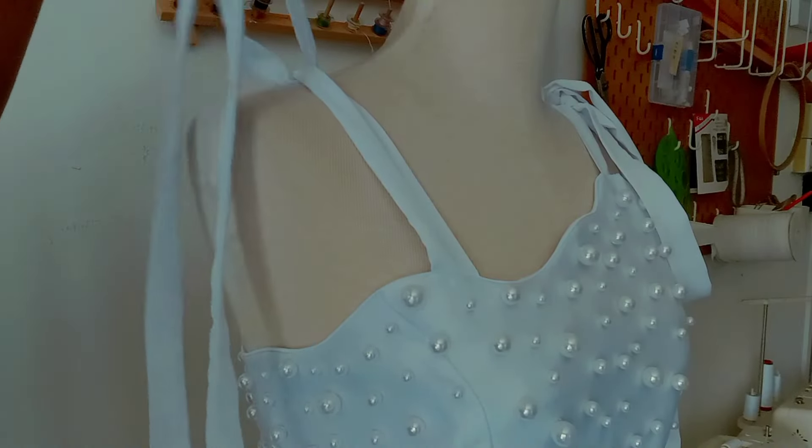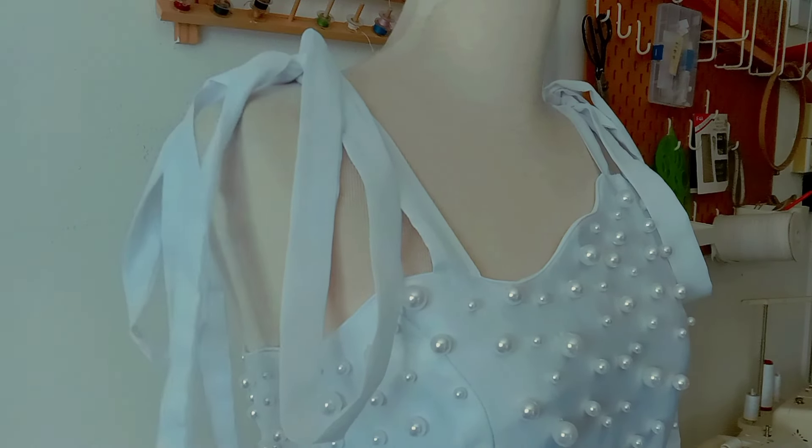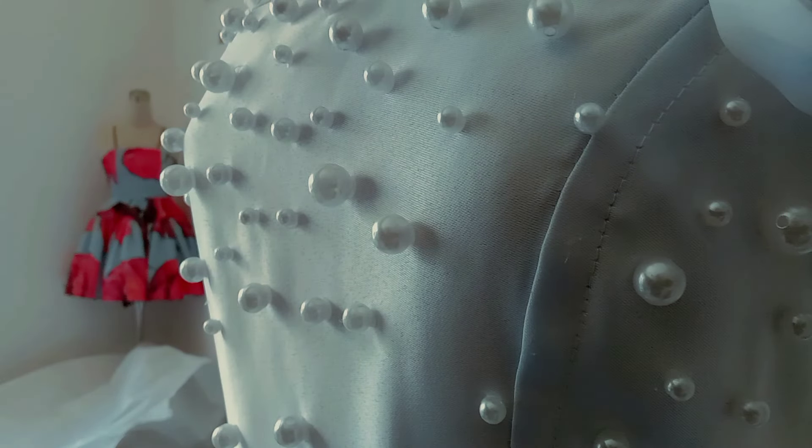If you're going to get married, or know someone who is, or just want a wedding dress in your closet, drop me an email. All the measurements are in the description box below. Let me know if you like this dress. Thanks for watching, see ya!